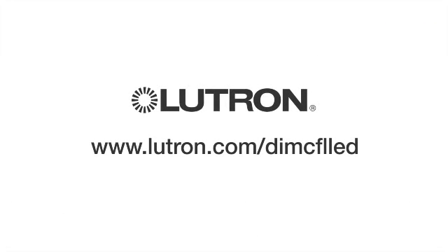For more information, visit Lutron.com/dimCFLLED.